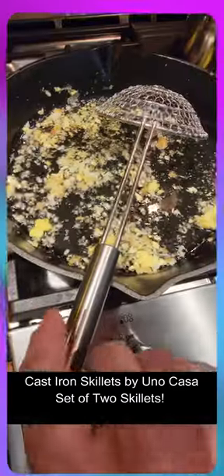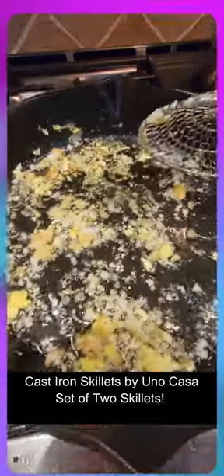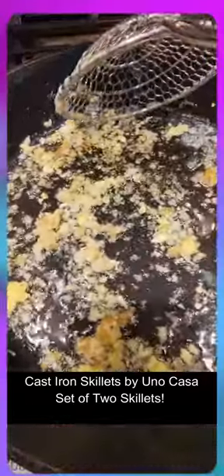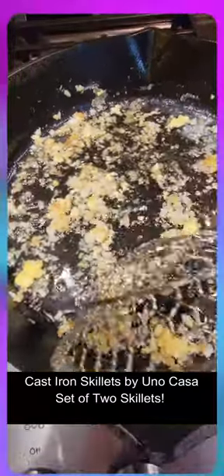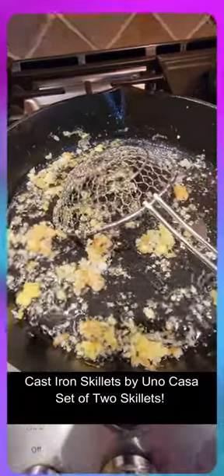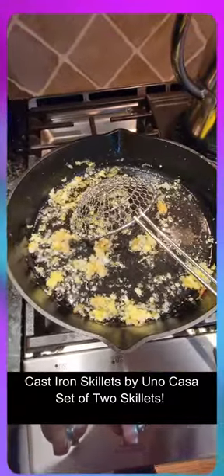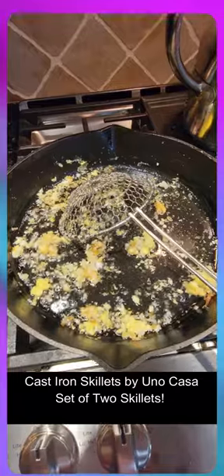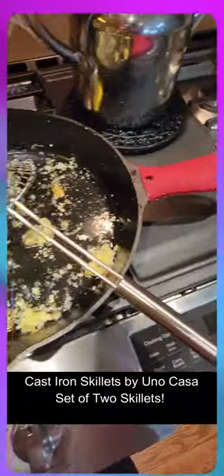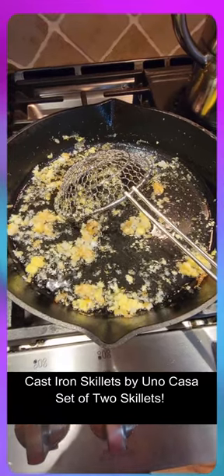I just got finished cooking my delicious potato, eggs, and onions. As you can see, I cooked it in my cast iron pan and it cleans up super easy. It's also pre-seasoned so you don't need to season it before you use it. It's oven safe and it comes with these silicone handles to protect your hand while you're cooking.